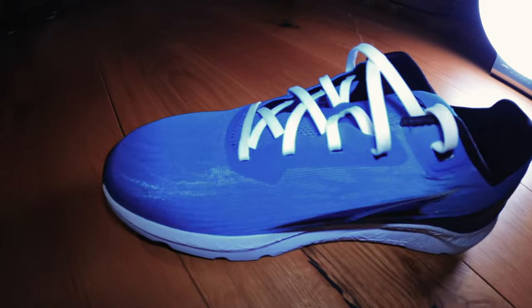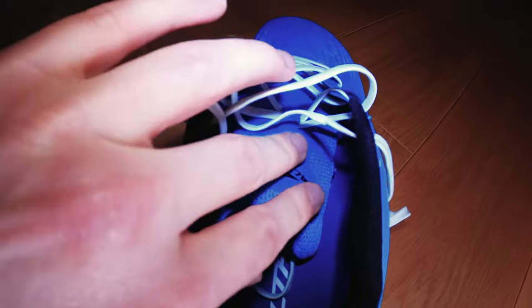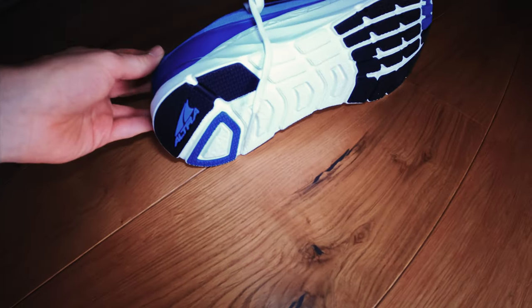They have the same Altra EGO midsole as the Escalante, making them nice and bouncy. I think they're going to replace the Torin with the Altra Rivera, and I have the impression that the Torin Plush will become the new Torin. They're slightly lighter than the Torin, probably because there's less Altra outsole rubber down here — but of course that'll make them prone to wearing out quicker.